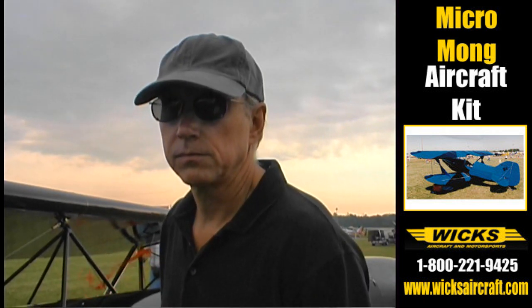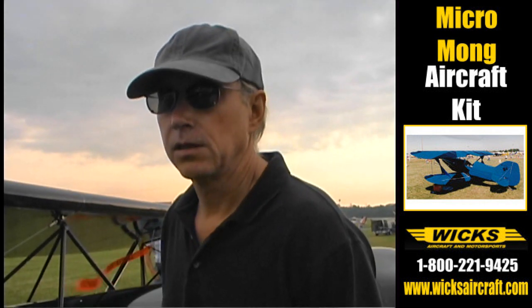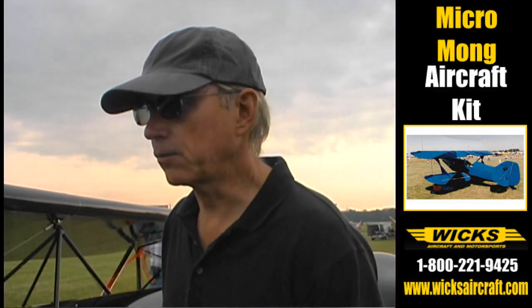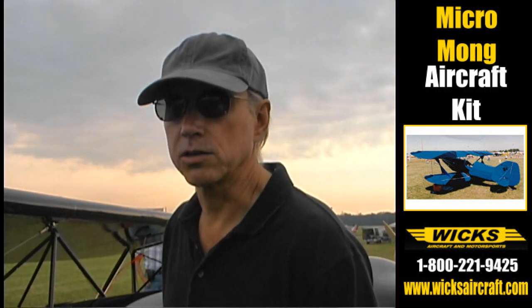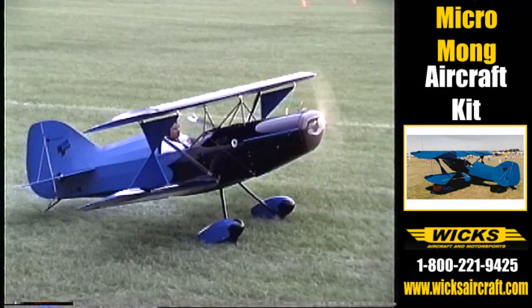What about the room for building? These wings are what, 20 to 24 feet long? This one has a 20-foot wingspan, and the bottom wings are actually only about 7 feet long. So I built this in the basement of my house because it's air conditioned.